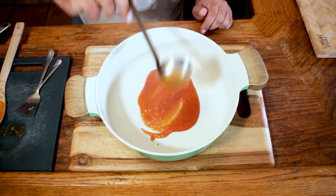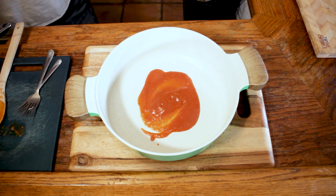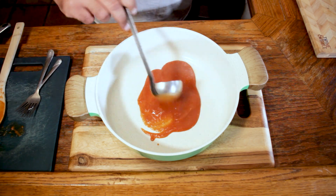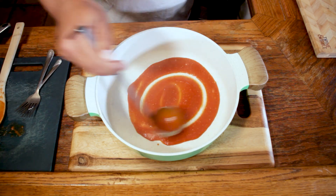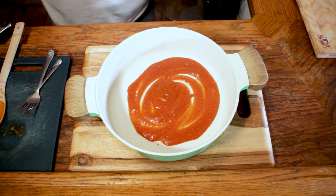Taking a spoonful of our cooked sauce, coat the bottom of the pan with the sauce. What this is going to do is keep the seam of the tortilla sealed once I put it in here. Get it nice and soft.